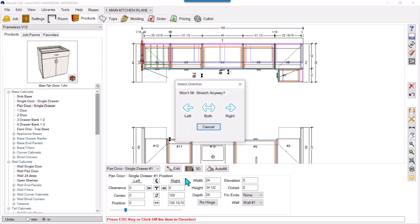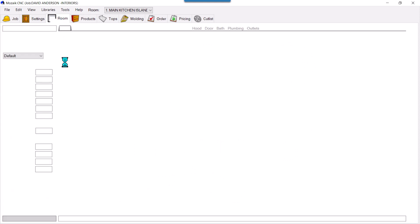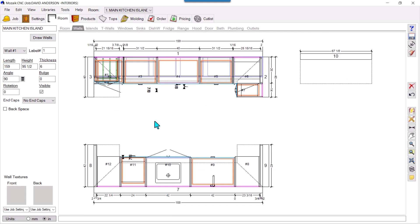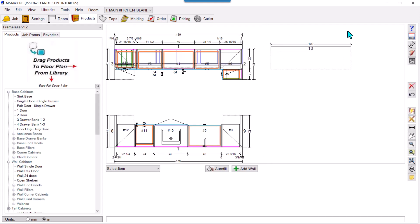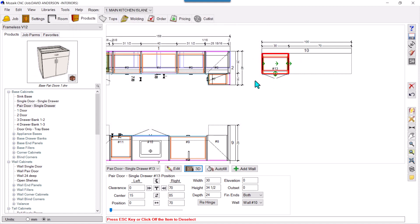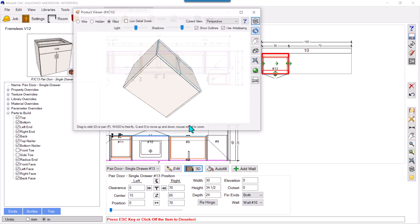I'll show you on a fresh wall. I'll make it 100 and drag a product. Checking the 3D view, the toes are there again. I need to select it, go to Parts to Build, and uncheck the front and side toes. In 3D it's gone — but this has to be done after every drag.